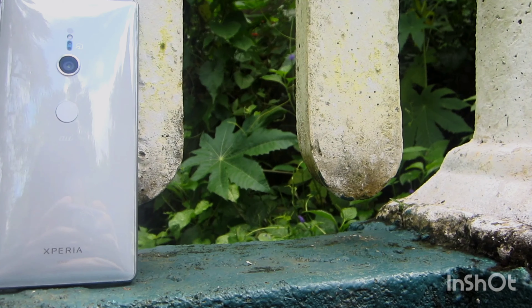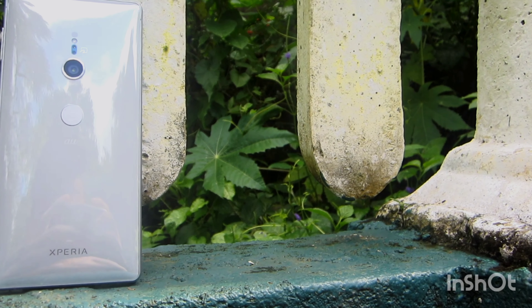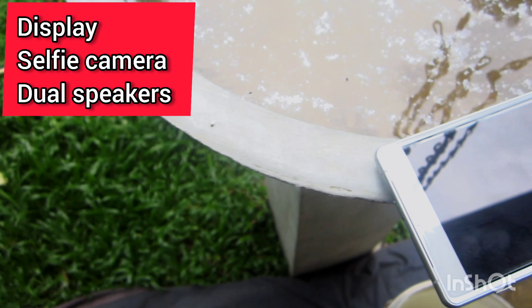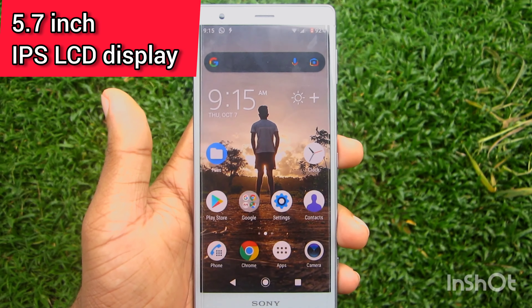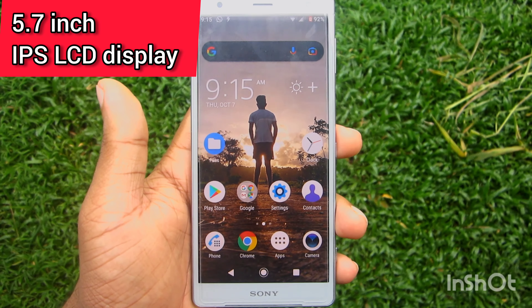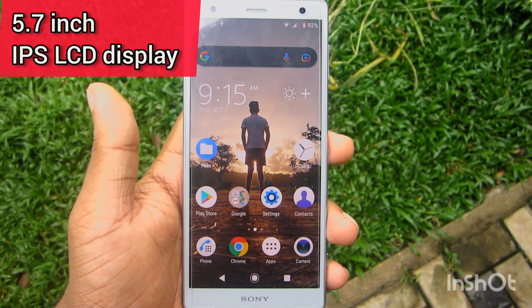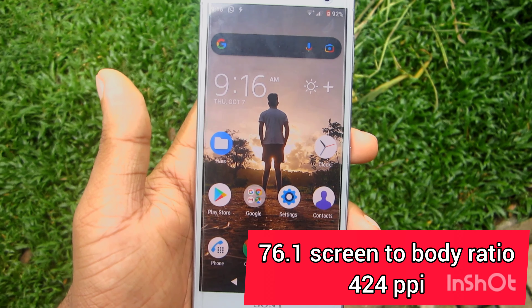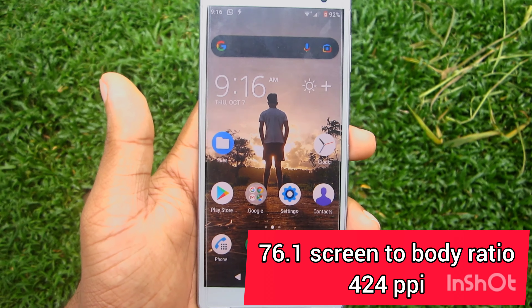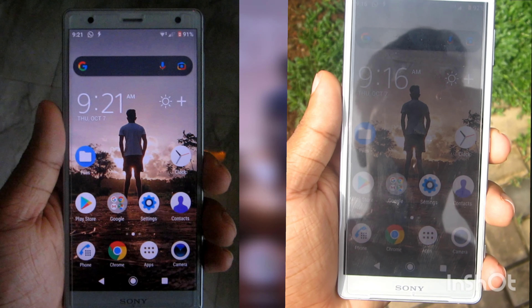I have a glossy finish on the back side. I have a button on the back side. I have an IPS LCD panel on my phone. I have a screen-to-body ratio.